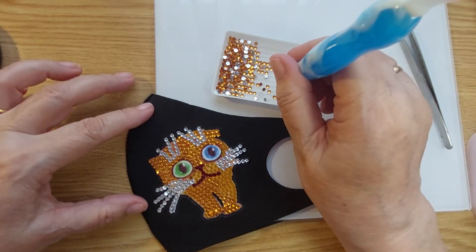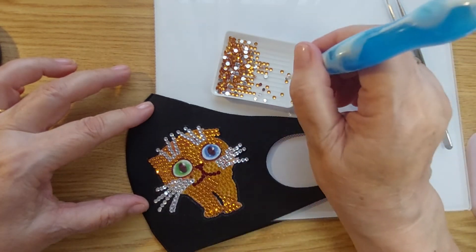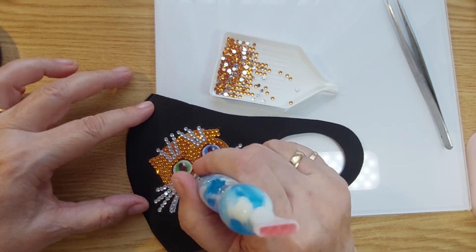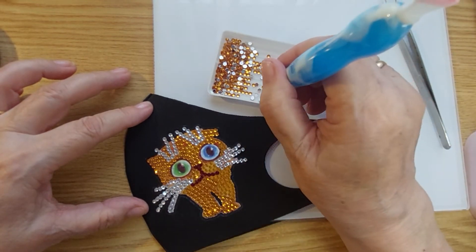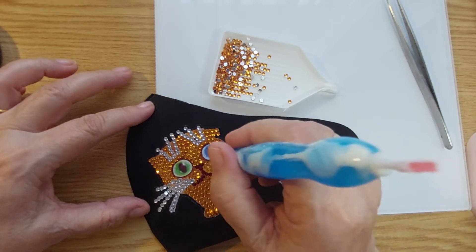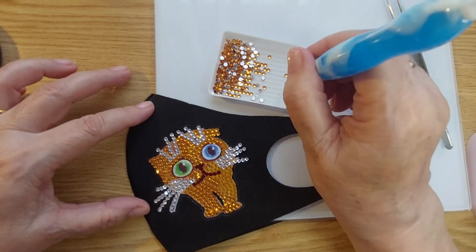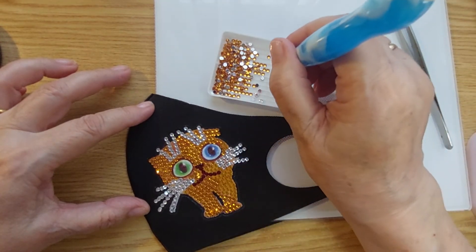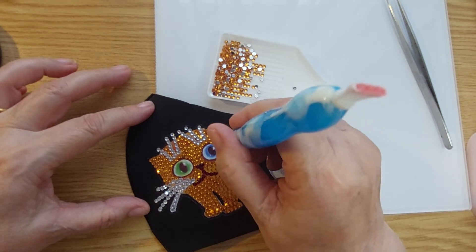So cute! Let's do the pretty eyes. Kitty cat has two different colored eyes. I have actually seen kitty cats with two different colored eyes — but isn't that a white cat? What is it called, an angora perhaps? Write it down in the comment section so the old lady can learn. There we go. I love it.